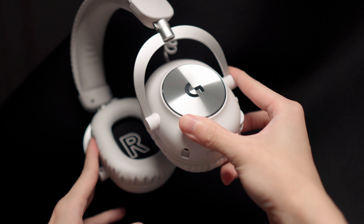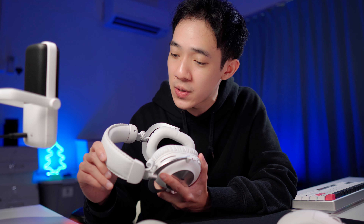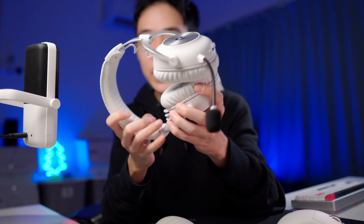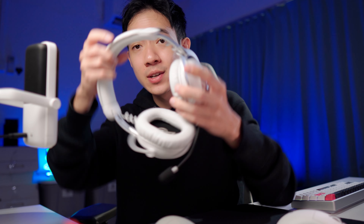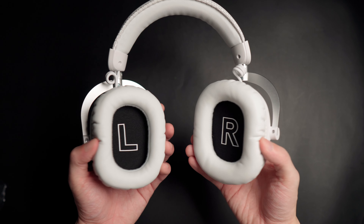Moving on to how it feels — the comfort you get out of the Pro X2 Lightspeed is very nice. When people say comfortable it can mean a lot of different things. The best way to describe the comfort is using mattresses as an example: this is not the sort of comfort from a super soft mattress that makes you feel like you're sleeping on a cloud. This is more like a firm mattress — it gives you a nice amount of support and a snug fit. But bottom line, this is a comfortable headset. There is a lot of room for adjustments; the bands can extend quite a bit and it's a flexible design. What I like most is how you can rotate the ear cups, which makes placing it on your neck so much more comfortable. So if you have a habit of resting your headset around your neck, this will feel very comfortable for you.